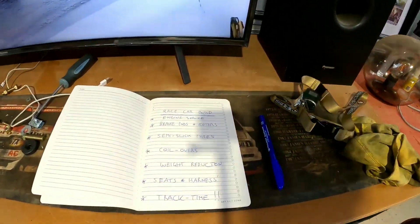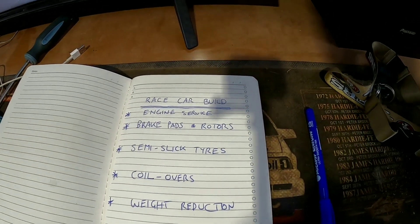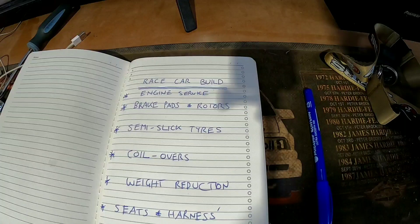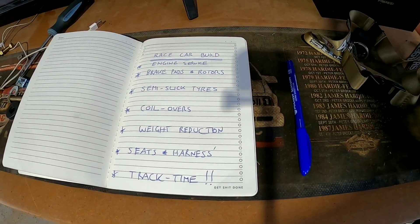Here's the list: service the engine, brake pads and rotors, tires, coil overs, weight reduction, seats, harness, interior, and then track time. But we've also got to do a heap of other things — we're going to put a roll cage in the car, make it look pretty racy, and at the same time me and a mate are going to get our driver skills up to where they need to be.